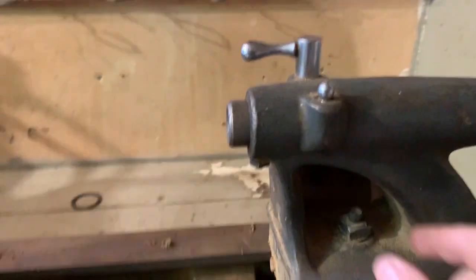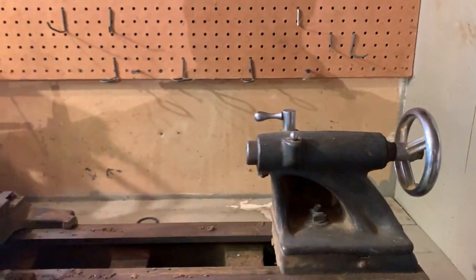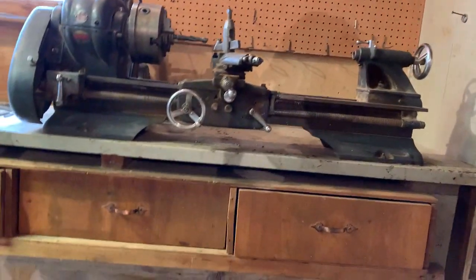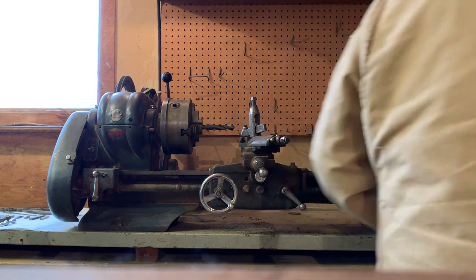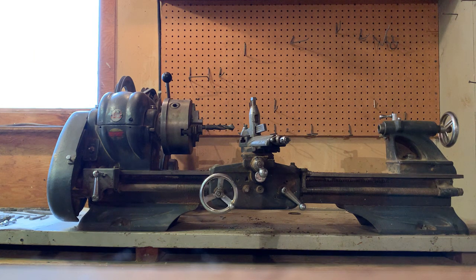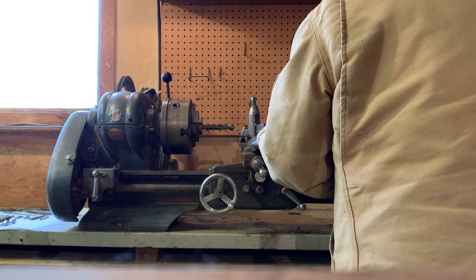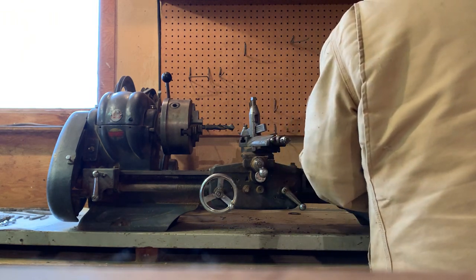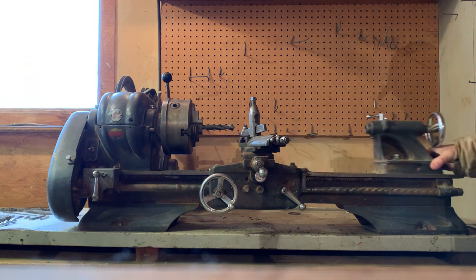If I loosen this bolt, this will move forward. I'll grab my wrench and show you that. I'm just going to loosen this a little bit. Let me show you that this tailstock does move forward nice and easy — I'm hardly pushing that.